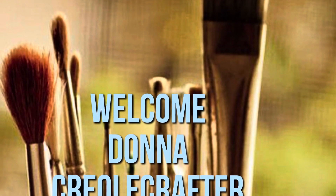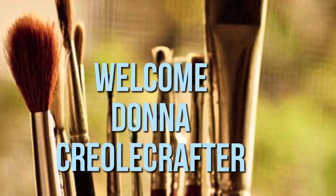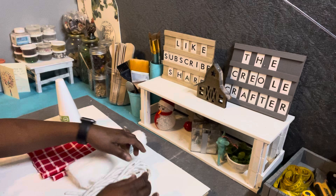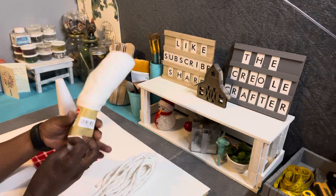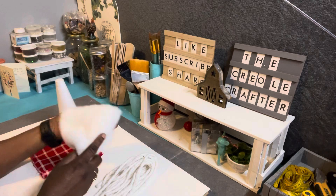Hello everyone, welcome to my channel! My name is Donna and I am the Creole Crafter. Today I have two Christmas DIY projects, so let's get started. Here are the supplies: I have the mop head from Dollar Tree and some strings out of that, and some faux fur from Dollar Tree.